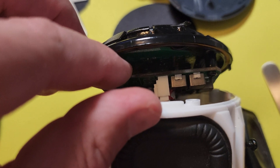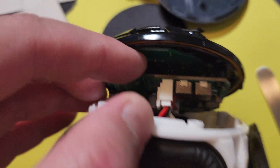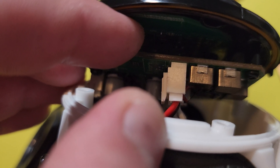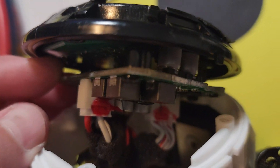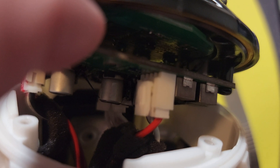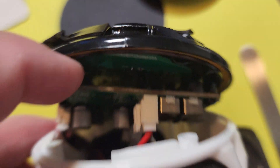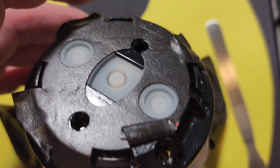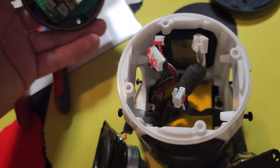One of those connectors is going to be your battery. Go ahead and remove every one of those connectors. Sometimes they put a little bit of glue or adhesive — see that red stuff there — so you might need to scrape that off before you can pull those connectors. Remember, there's also sometimes a little tab that you'll need to push down on and release in order to get that connector off. Pull all four connectors off this board and remove the top part, then set it aside.